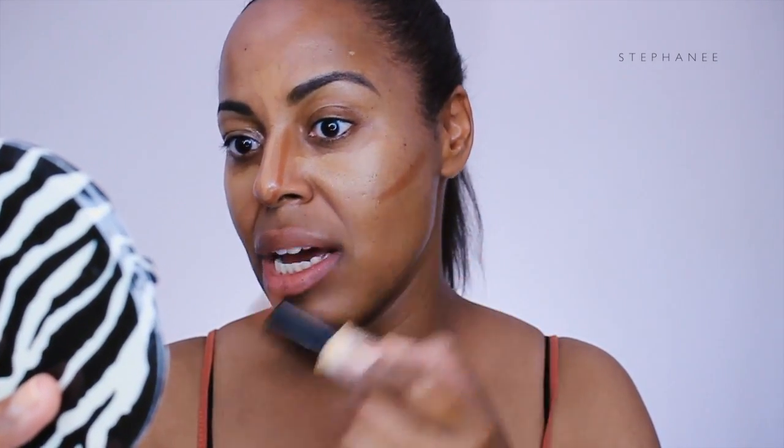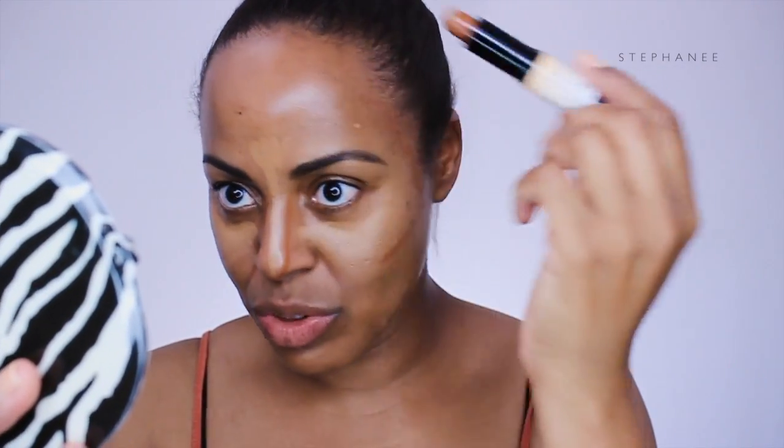Next, Kim takes the lighter shade in the actual contour stick and starts to sculpt out her nose and the areas of her face she wants to contour. For this step, I'm going to be using the NYX Wonder Stick in the shade Deep. I was going to use my ColourPop stick, but since ColourPop no longer sells those sticks, I want you to be able to use sticks available at the drugstore to get a similar effect.